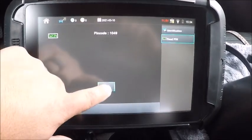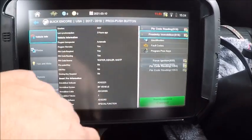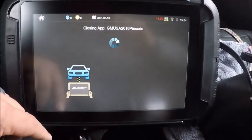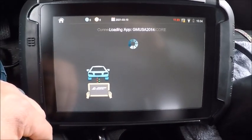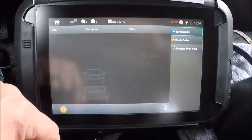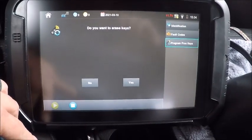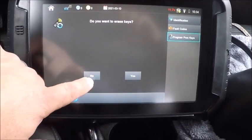There it is — 1049. Let's do the mobilizer. We may have to force on the ignition, I'm not sure. We got to put the ignition on, so it's not going to connect. We'll try to program prox. No, we do not want to erase keys.